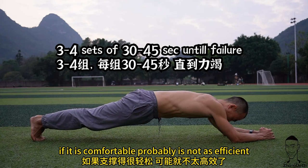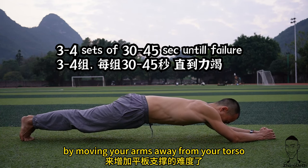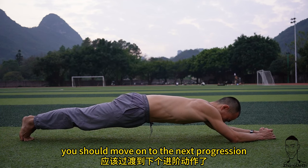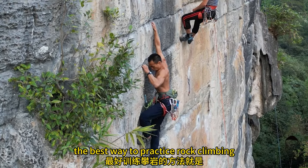If the plank is comfortable, you should make it harder by moving your arms away from your torso. Once you can do that well, move on to the next progression: the bear crawl.